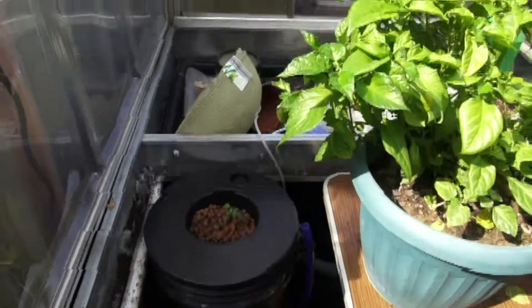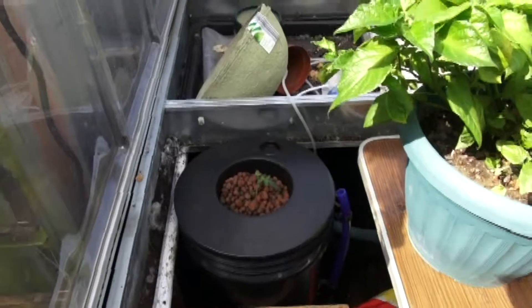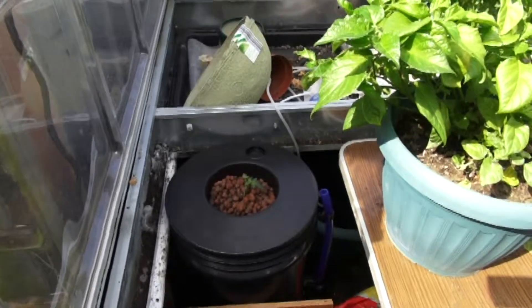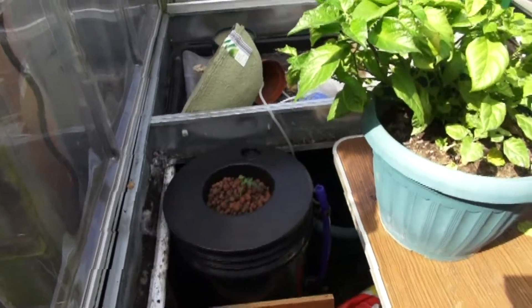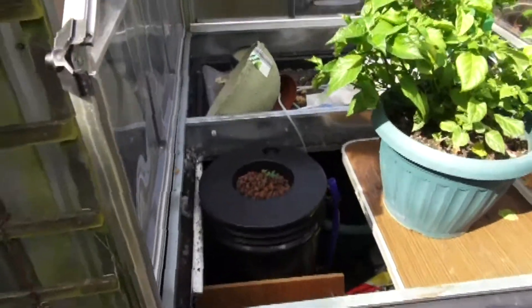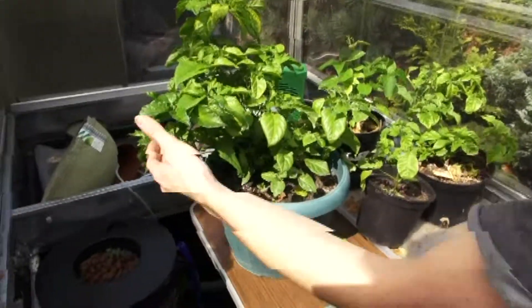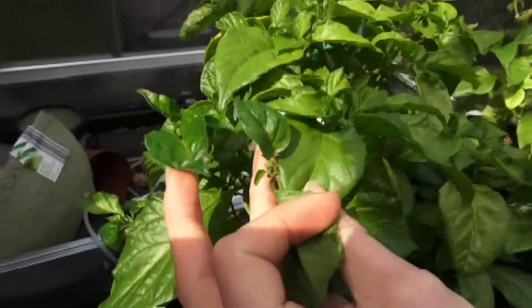Once the plant's got some more roots, we can drop the water level a bit and just let it dip into the water. For now it's just this. We could probably get away without having the pump running for a while seeing as there's no roots in the water yet. Everything else is just standard. Starting to get little pods now on these, so hopefully we'll get some crops soon.